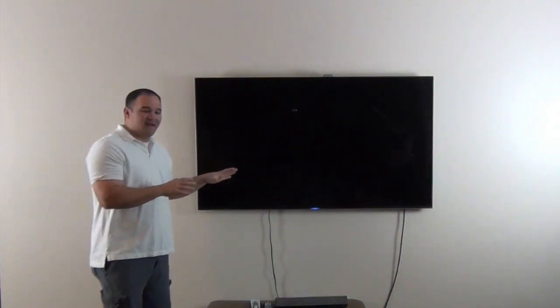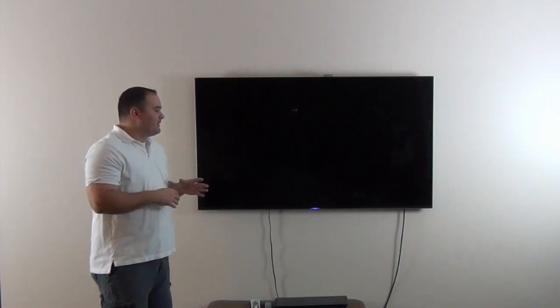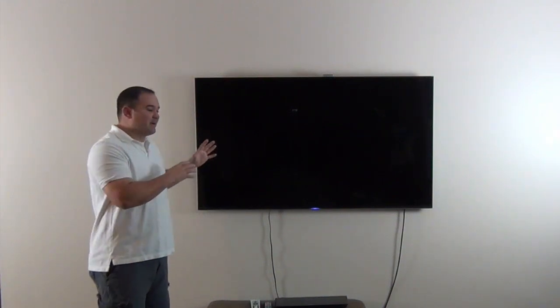Hi everybody and welcome to another installment of YouDoAV. Today we're in my house. This is finally going to be my installation — my surround sound system. This has been something I've been hoping for for a long time. We went through a huge remodel and I finally get to tackle my installation. We just had things put together temporarily so we had TV during all the construction, but now finally I get to put the speakers up in my house.